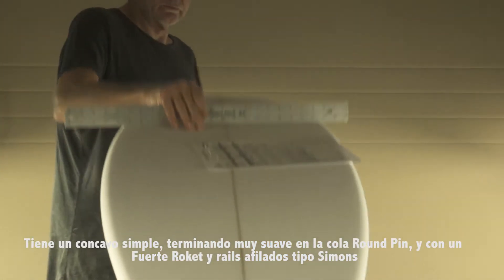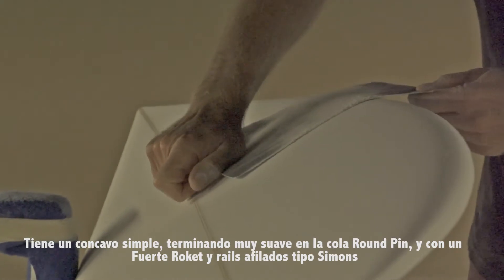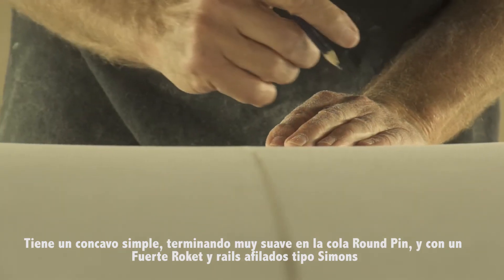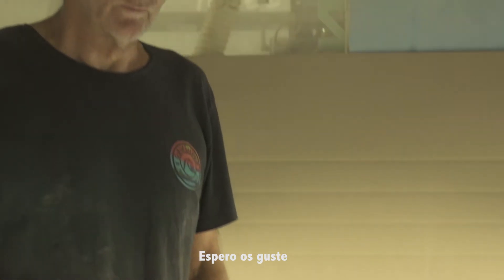It has a single concave to a little bit of V at the tail. It's a rounded pin and it has pretty strong rocker, so it fits in the pocket. The rails are low soft — typical Simon rails. Hope you like it.